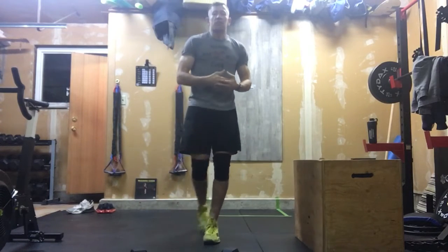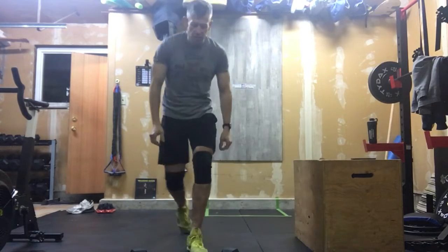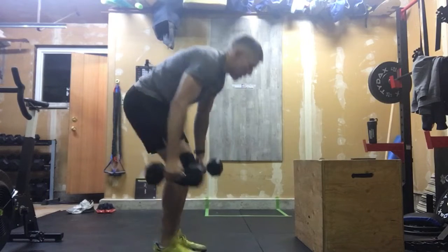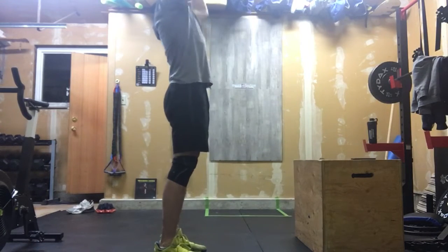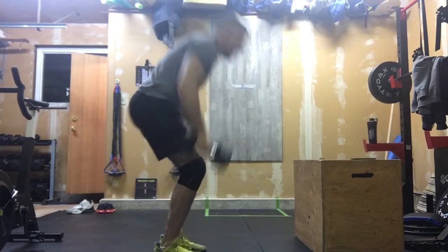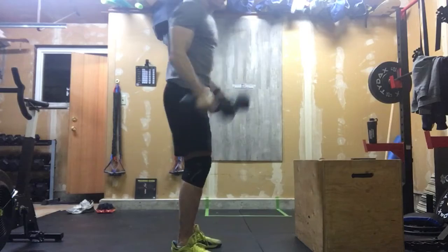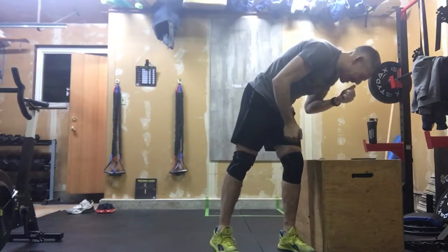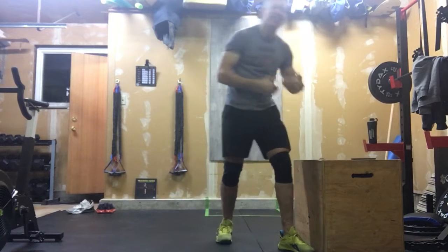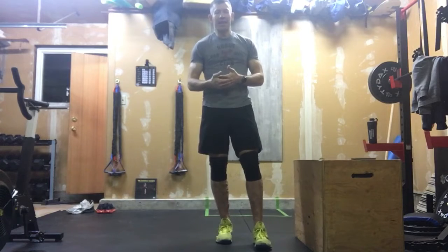We work our way through 15 reps. The biggest thing: use those legs. Don't turn those into curls and push presses — we want the clean and jerk. After we've done that, we go right back into our box jumps — another 30 box jumps — and then another 15 double dumbbell clean and jerks.